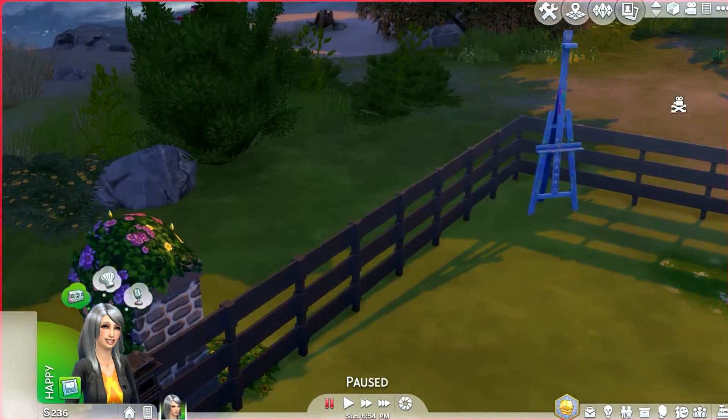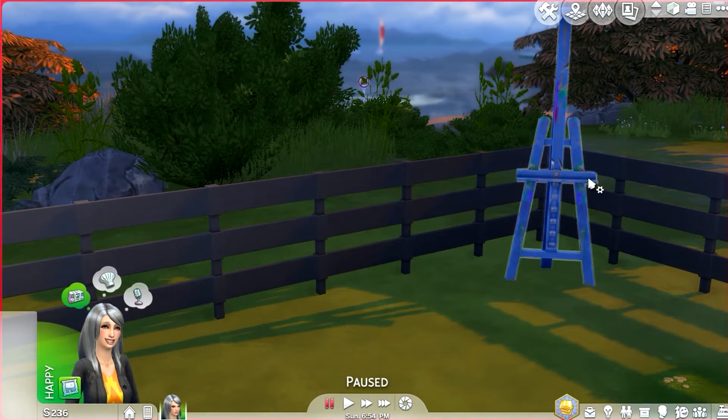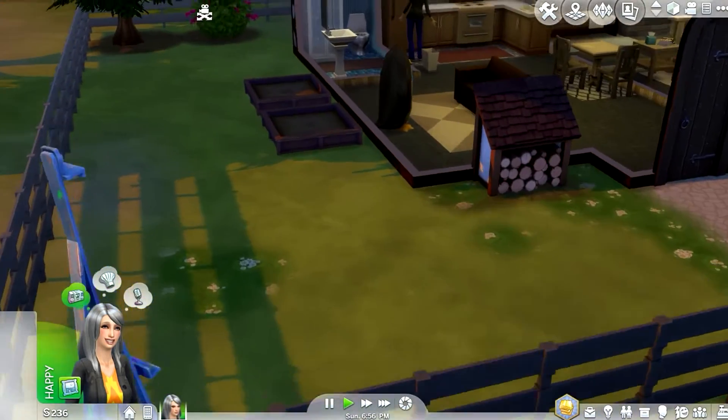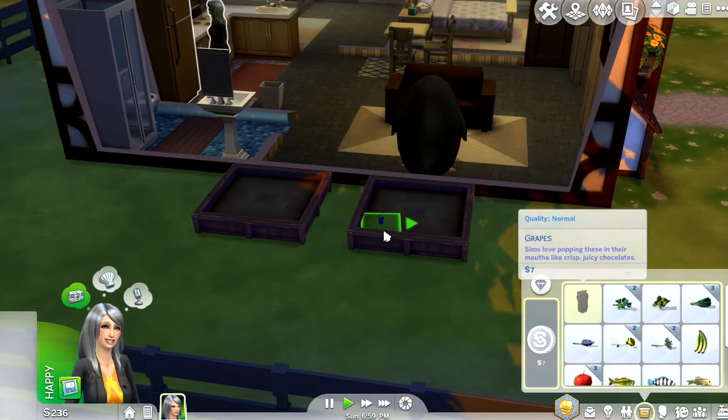I purchased an easel and placed it out here because the view is breathtaking, so when she's painting it's going to inspire her. Let's plant all this — let's start gardening.